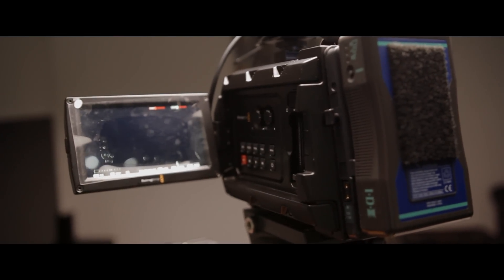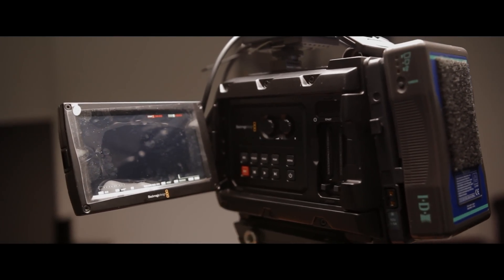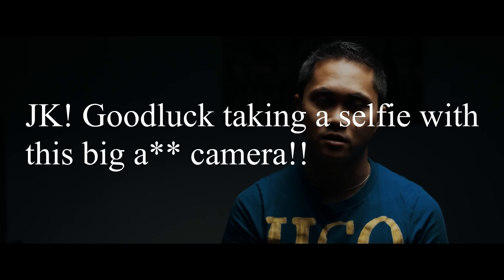The next thing I don't like about this camera is the LCD flip-out screen — it only rotates to 90 degrees and not 180. That's such a bummer because we were in Paris and I wanted to take selfies but I couldn't because I couldn't see myself. So maybe in the future, Blackmagic, please make it 180 degrees.